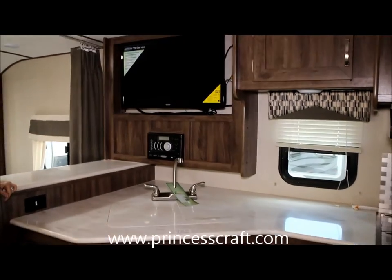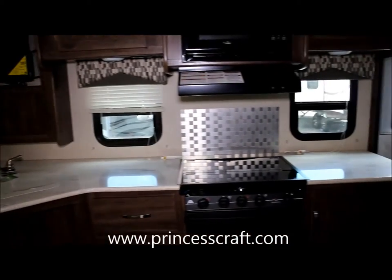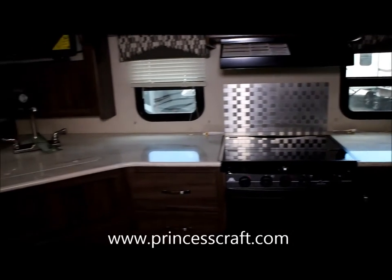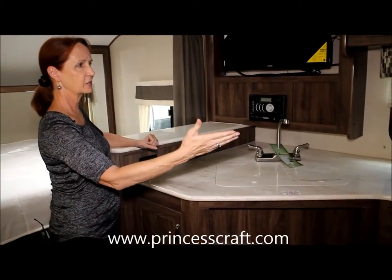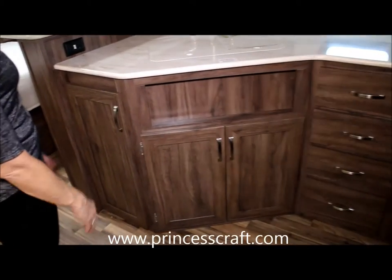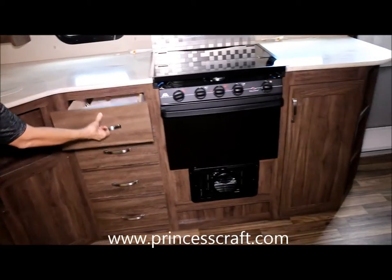We're looking at an IGO 235 — it's about 26 feet long. It's not a big camper. Only weighs a little over 5,000 pounds, so easily towable with lots of vehicles. Look at all the countertops and all the storage in the kitchen. Lots of cabinets. You've got a bank of drawers, which is always nice.